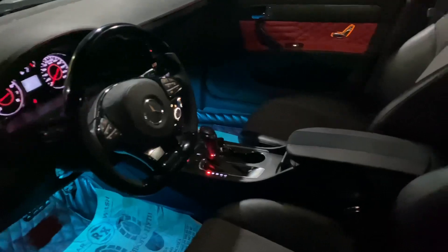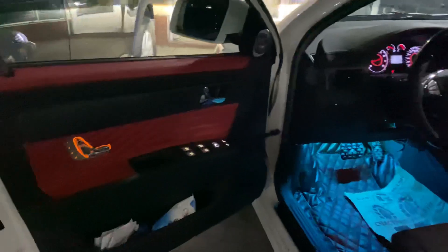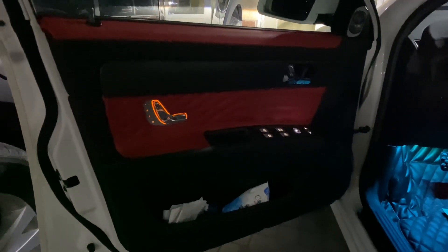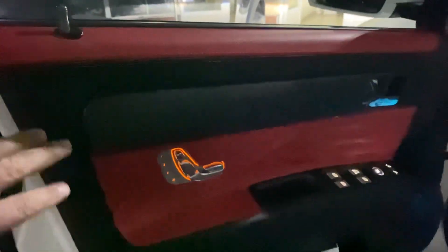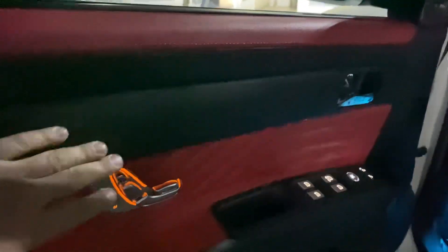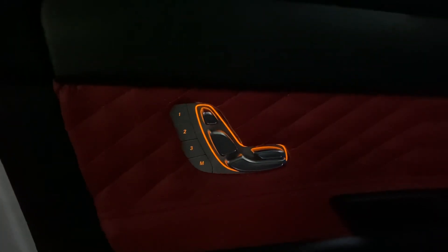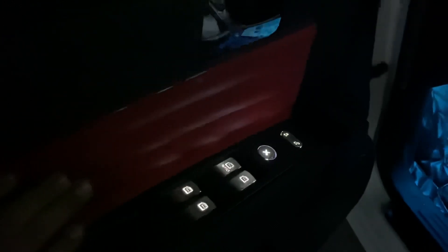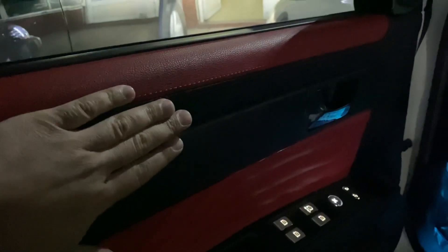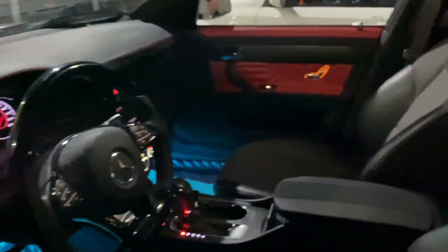This car is called Polny Tuning. We are building the car's green light on the car. We have all the car's green light on the car. The car is called Xero.